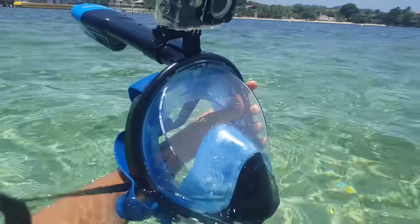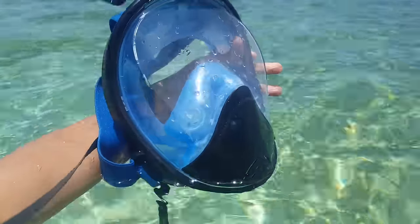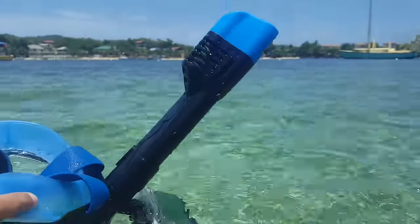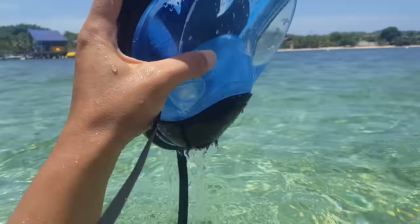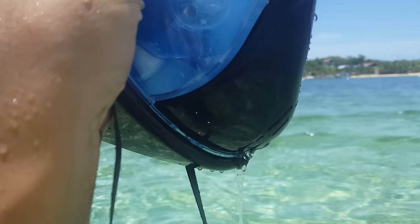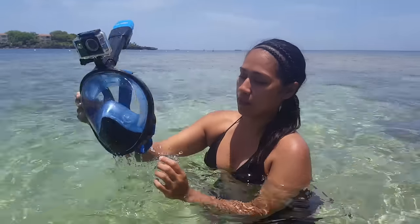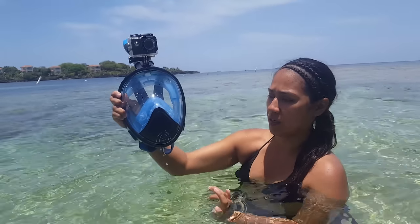One question I get a lot about these full face masks is: do they get water inside? The answer is, for the most part, the snorkel is designed so that it does not get water into the mask. But if it does happen to get a little bit of water in there, it'll trickle out this little part in the bottom — you can see it trickling out right now. Just lift your head out of the water slightly and it'll flow out of here.